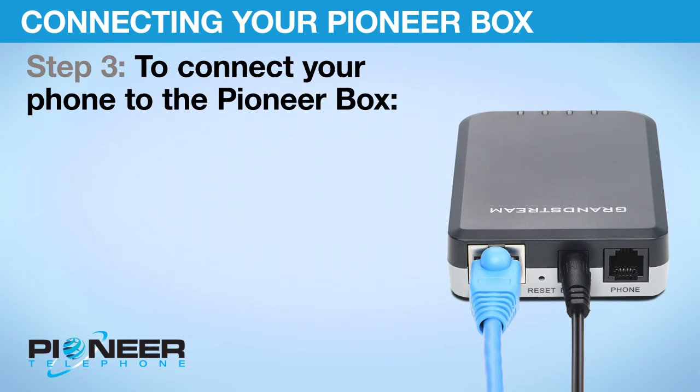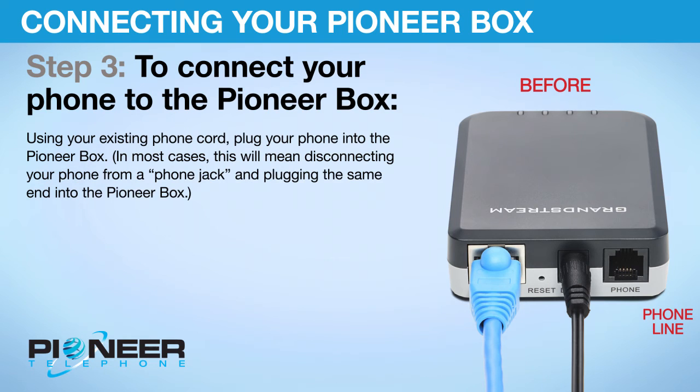Step 3: To connect your phone to the Pioneer Box. Using your existing phone cord, plug your phone into the Pioneer Box. In most cases, this will mean disconnecting your phone from a phone jack and plugging the same end into the Pioneer Box.